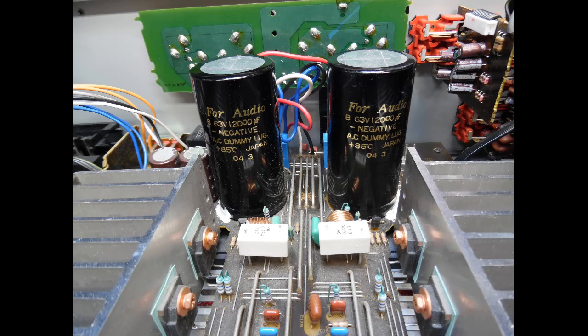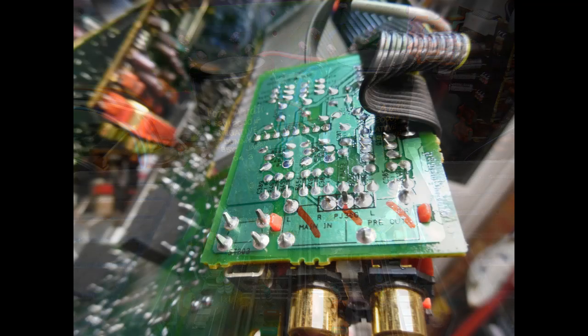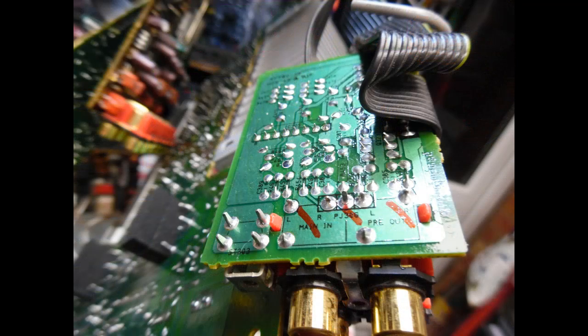Another area of remedial work on amplifiers like this involves mechanical stress on RCA connectors. You start to see cracks appearing around the solder joints. The ones that drew my attention most were the preamp inputs and main output — where the links connect — where the pad was clearly broken away with a grainy appearance. All of the RCA input socket connections were resoldered to ensure a solid mechanical and electrical connection.